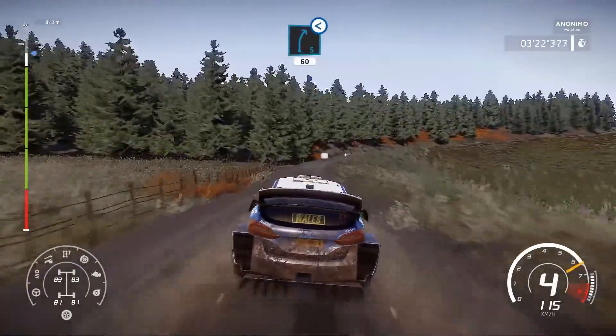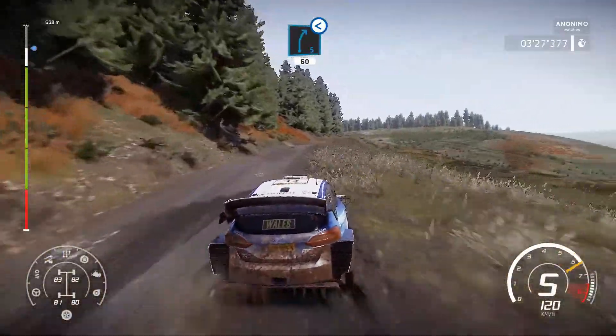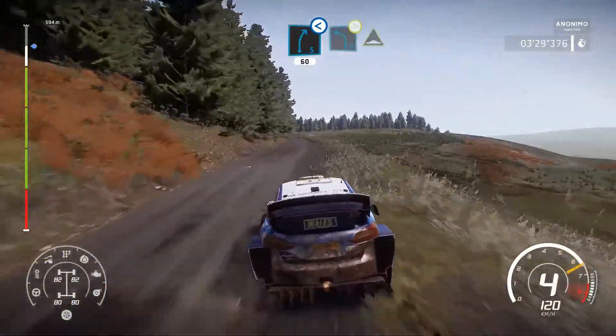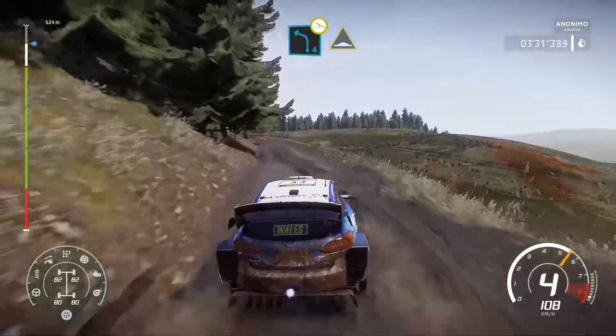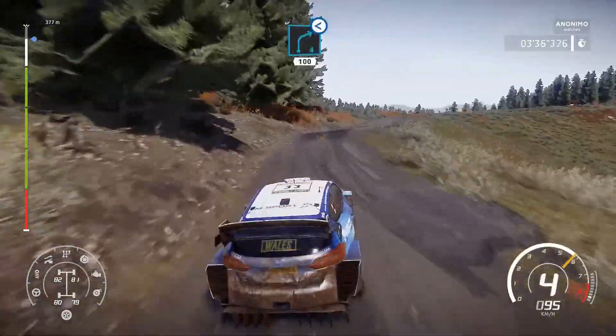Right 5, open, long, long, 60. Left 4, off camber, into bump. And right 4, short, open, medium, 100, bumping.